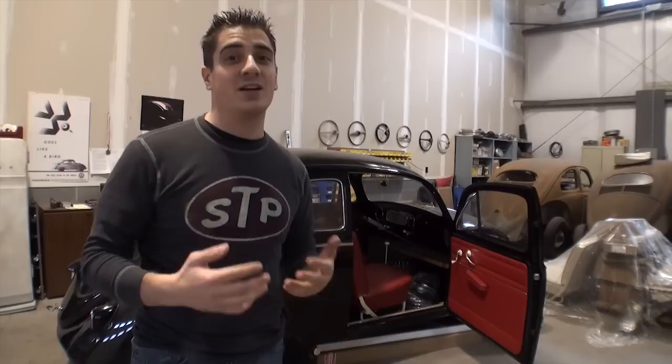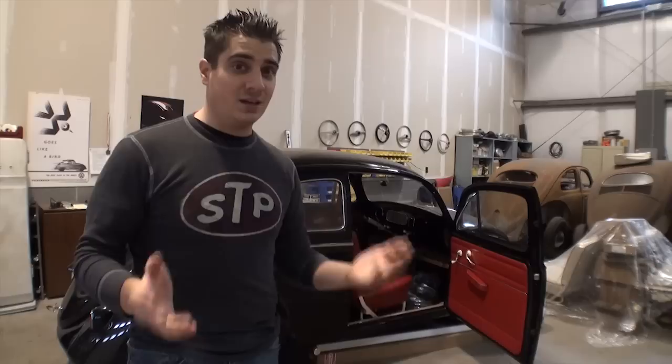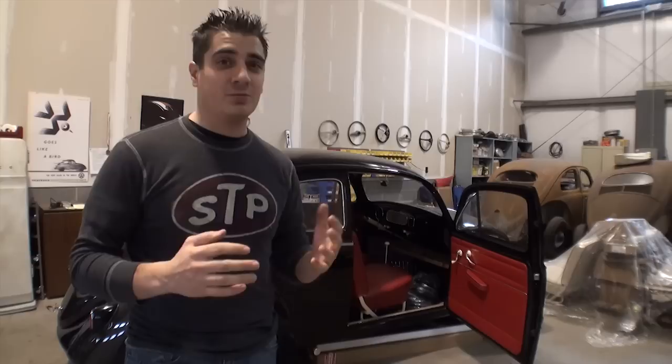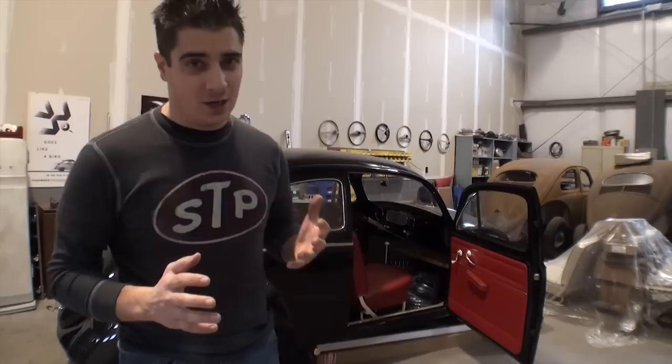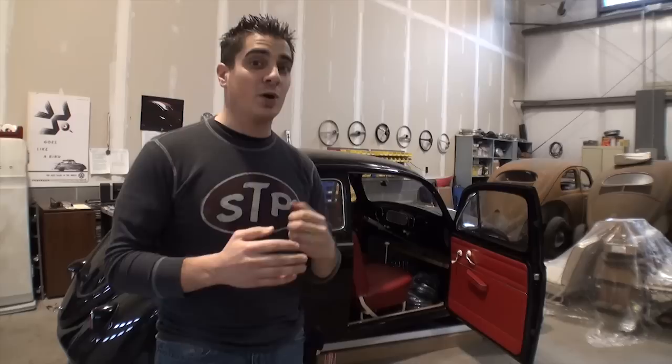Hey guys, Chris again from ClassicVWBugs.com and in this multi-part video, I want to show you how to assemble the inside of your doors — the window regulators, your vent posts, your window scrapers, your felt channels, your vent windows and seals. I'm going to show you step by step from the very beginning after it's all gutted down, how to put it all back together. If you've never done it before, it could be a little difficult at times. I'll go through some of the troubled areas we come across and how to rectify them.